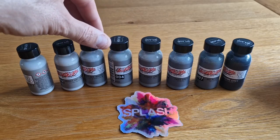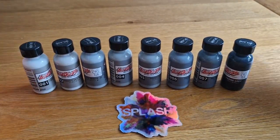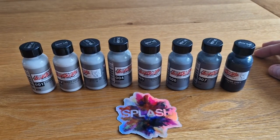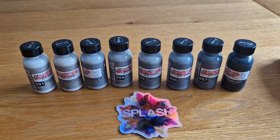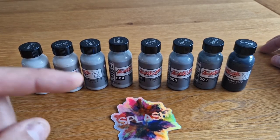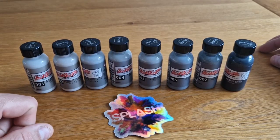Really excited to try these out. What else am I going to do apart from put them on a brush, spray them on a part, and see they do exactly what they say? Of course it's paint — it's just paint from It's a Gundam, from Splash. I think I got these through SMS but I'm not entirely sure. These are Splash paints though, because it says Splash.